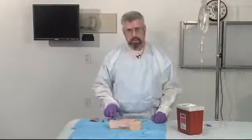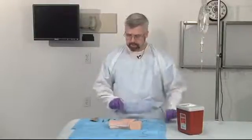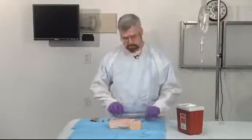There are several things that you want to make sure you have prior to doing a cut down. You want to make sure that you have the proper equipment. Things that you need at your disposal are a number 15 blade, a number 11 blade. You want an angiocath, or alternatively, you might actually use the end of an IV tubing to place within the vessel. You're going to need a pair of scissors, a couple of mosquito clamps, and some 2-0 silk.